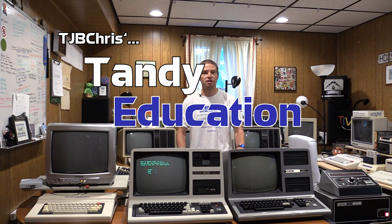Hey all, I'm TJB Chris and I'm here for an impromptu part 3 for my series TJB Chris's Tandy Education Connection.